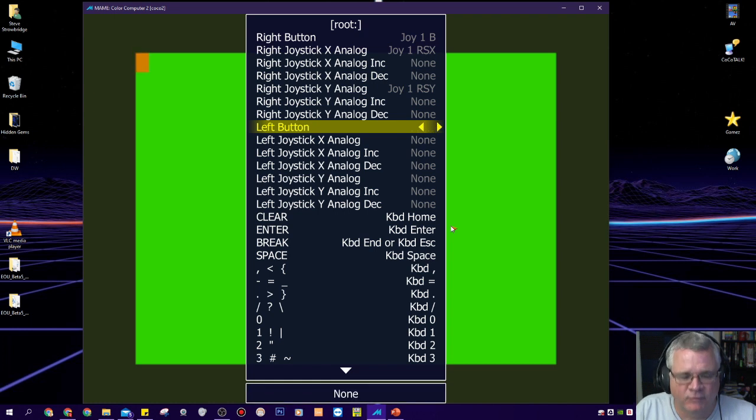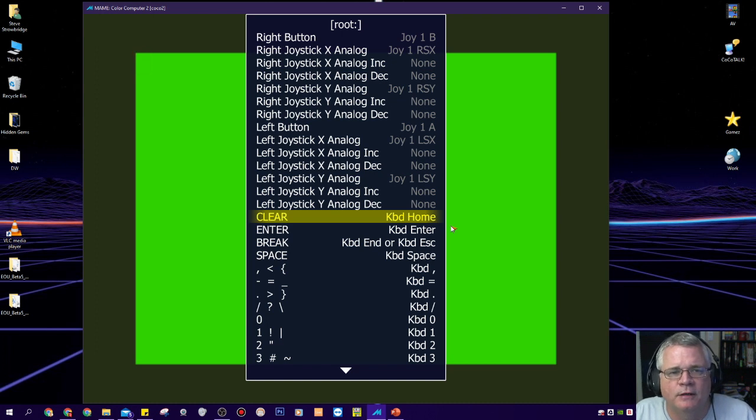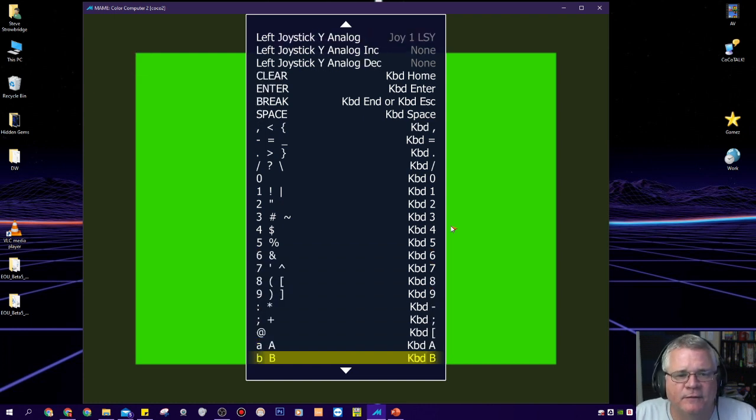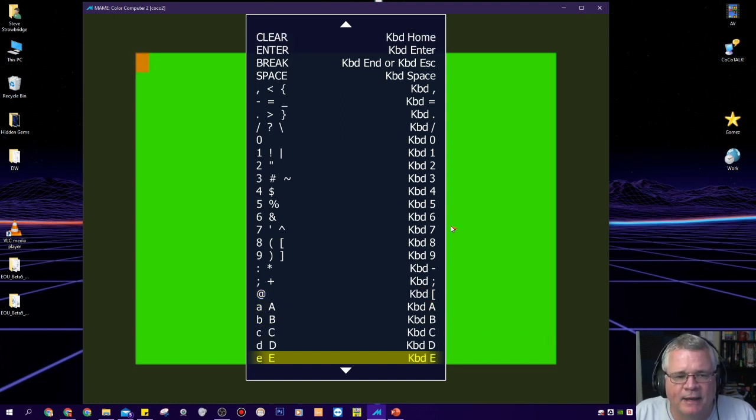I'll do the same for the left joystick — button A for the left button, then move my left stick to map the left X analog, and press up on the left stick to map the left Y analog. Now for keyboard remapping: the clear key is Home, Enter is Enter, and Break can be either the End key or Escape. You could remap that. The tricky one is the AT key — on my keyboard the AT key is the left bracket. So if you're trying to list out a BASIC program and need to pause with Shift+AT, in this case it would be Shift+Left Bracket.